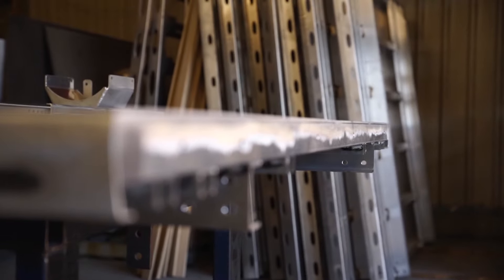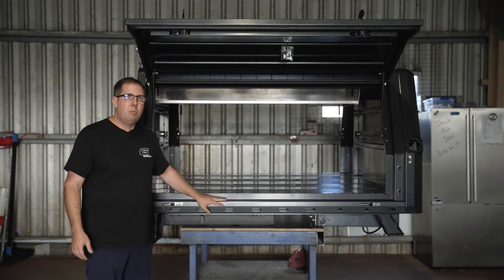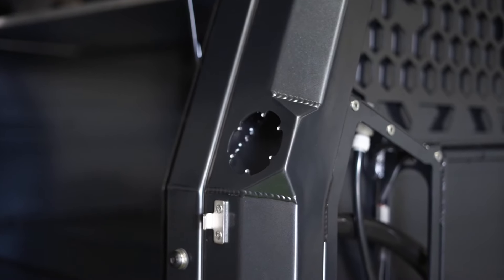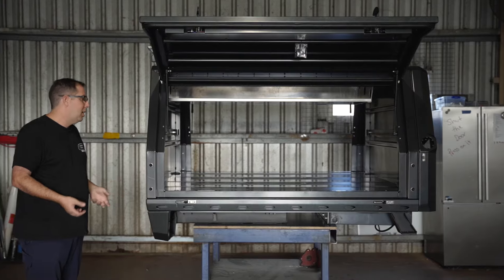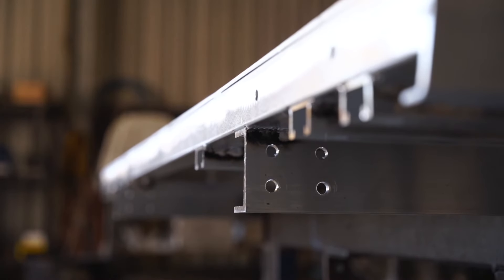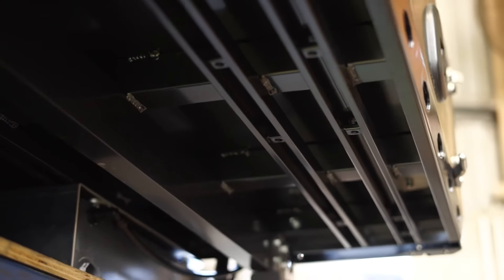We've got our 4mm tray top here. The trays are made out of a mixture of different materials — your tray top, which is a pressed 4mm sheet, 5052 grade, and then we've got 3mm up the front and your boxes and light surrounds are all made out of the same material as the canopies — 5052 in the 3mm. Underneath we've got a SHS subframe which houses Unistrut, so that's how we bolt on all of our accessories underneath.